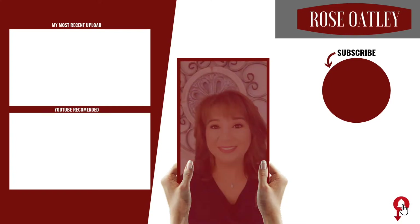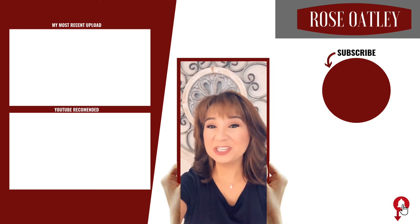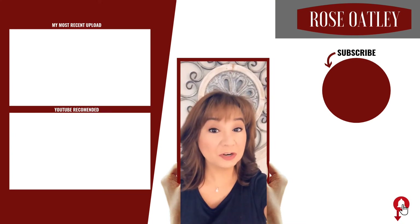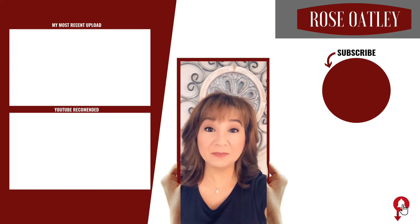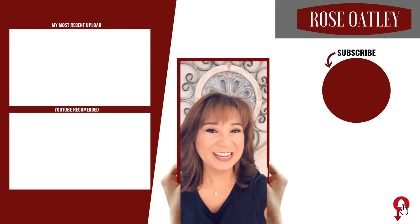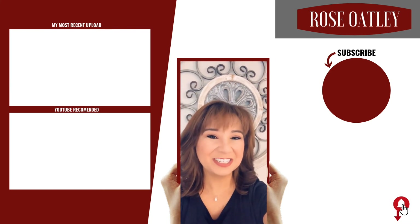Oh my gosh, so good! If you haven't already subscribed please be sure to do so below or hit my little picture on the side. Also don't forget to hit the little bell to get notified of all my new videos and please be sure to check out these links on the site. Share with your friends. Thanks for watching and your support.